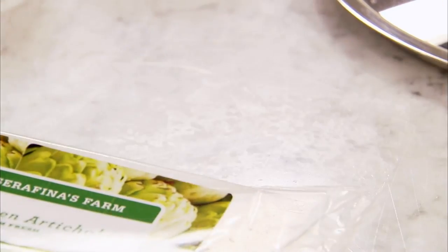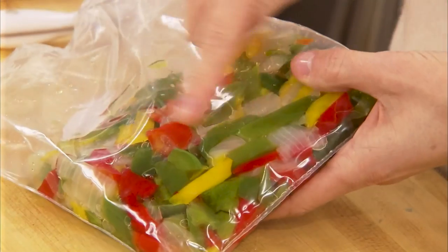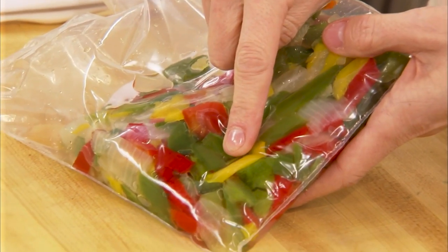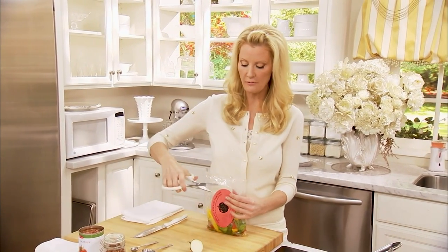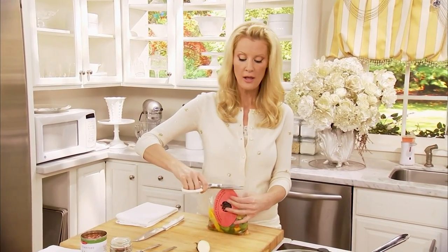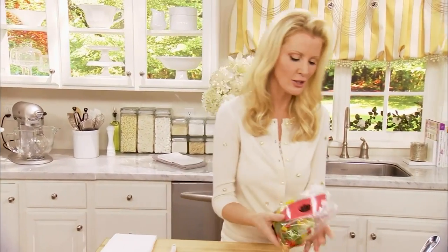My next ingredient is going to be peppers and onions. This is a frozen pack of all three peppers — green, yellow, and red — and onions. That's what I mean: anything you have in your fridge or freezer can be used in ratatouille. You are going to be the one that determines its flavor, and that is why it is impossible not to like it. It's your dish.